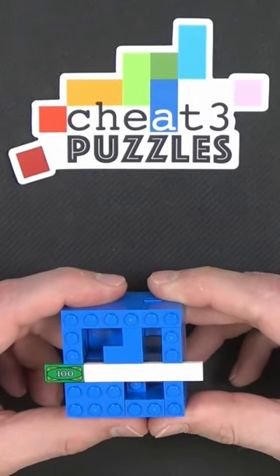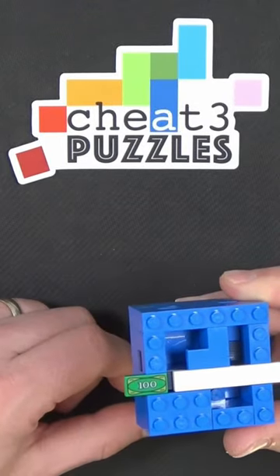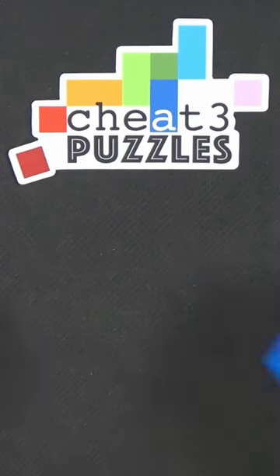You can build this puzzle along with this on YouTube. You can buy it pre-assembled on Etsy. Cheat 3 out.